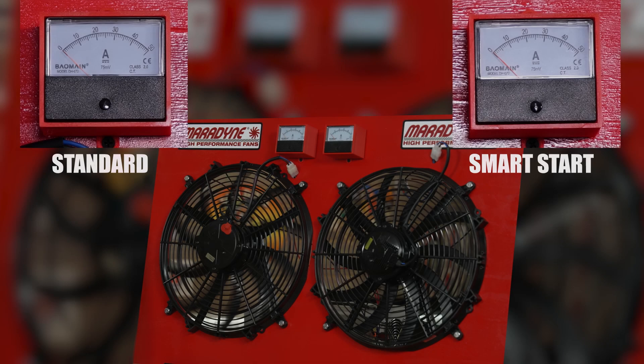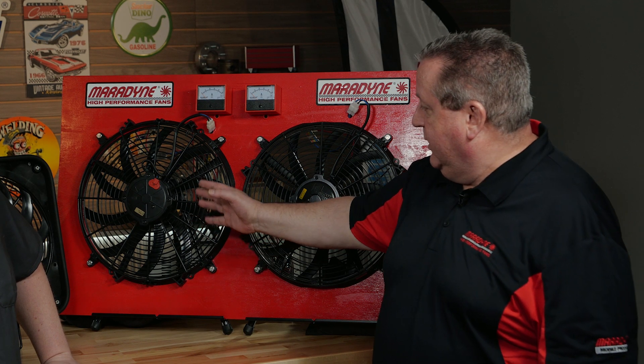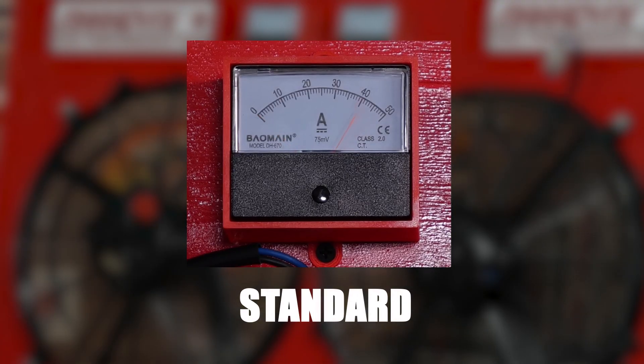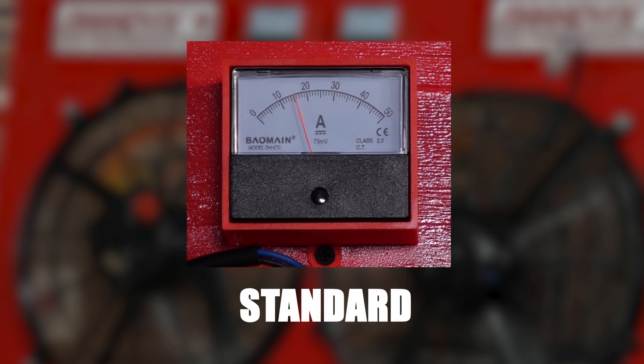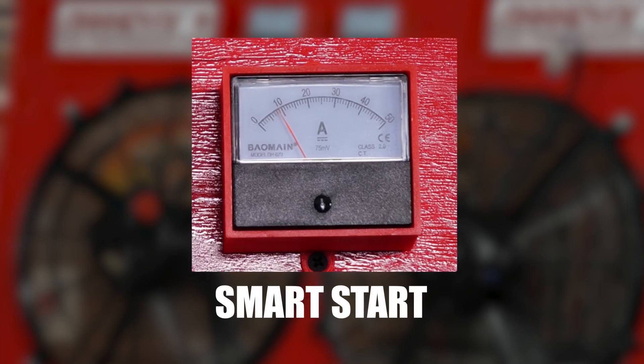The cool part about the SmartStart is the slow start — you don't get that massive amperage draw on your electrical system right off the bat. That's one of the largest features of the SmartStart: it has a slow, about a three-second windup, so you don't get that super fast amp spike that hits the system. You get a gradual raise in the amps up to the 18 amp operating amperage of the fan. On the standard fan, when the fan fired, you saw the amp meter go from zero all the way to the top, and then it comes back down to the operating range of 18 amps. With the SmartStart, it gradually climbs to 18 amps and then holds there.